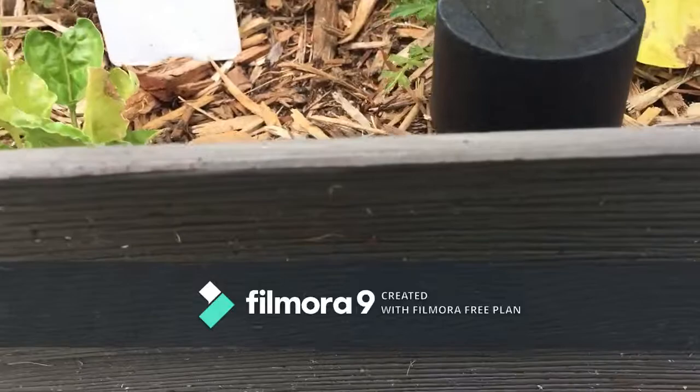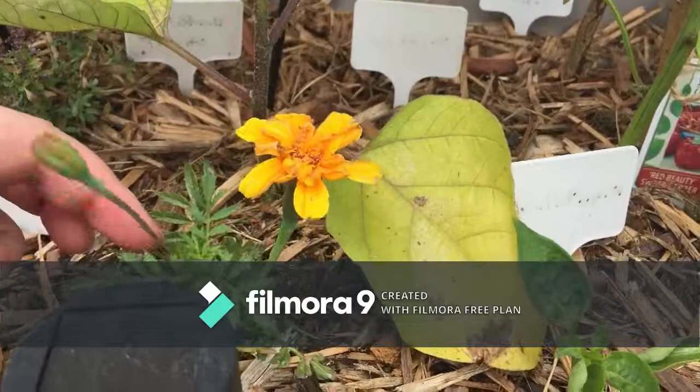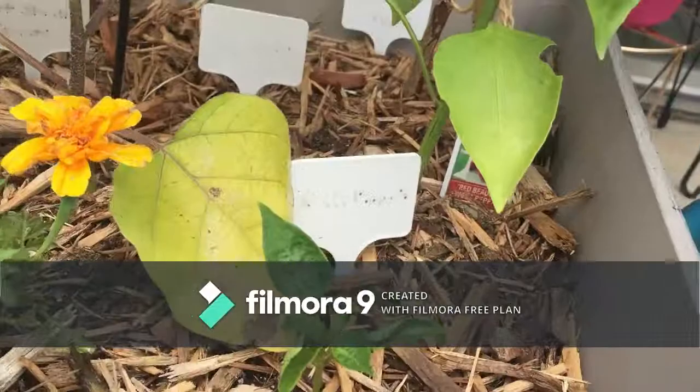Over here my Swiss chard is doing a little bit better. I thinned it down from four to three — I'm kind of leaving some just in case the bugs decide to kill one of them, I have a spare. This guy — remember it was all the way down in the leaves — just decided it didn't want to be in there anymore. There's another one there, so I'm hoping it bounces back and just explodes with flowers like the others.